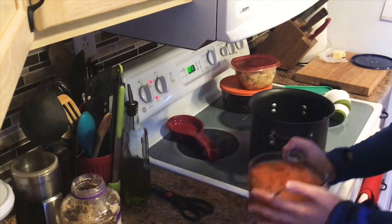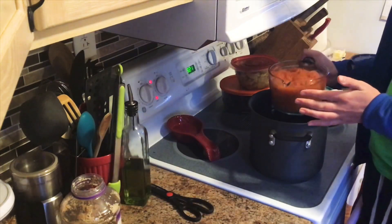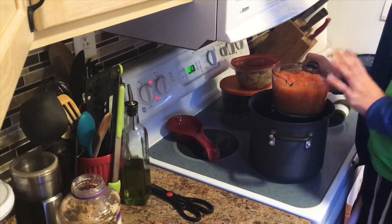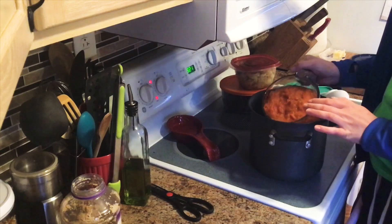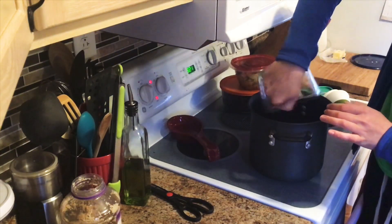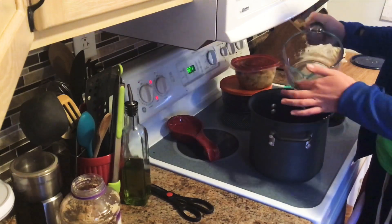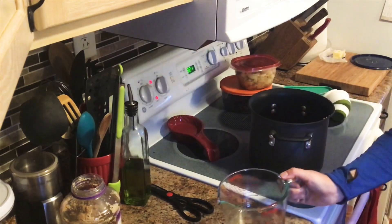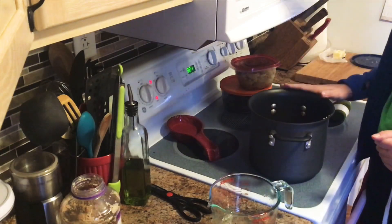Our next step is going to be adding a tomato puree. I am using frozen tomatoes from our garden that we had already pureed, so I'm going to put six cups of this in here. You can substitute with tomato juice if you need to.